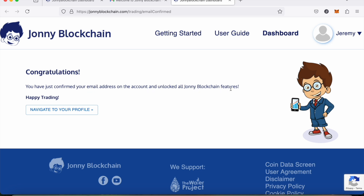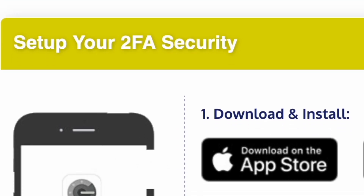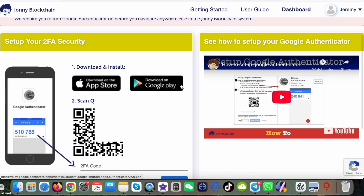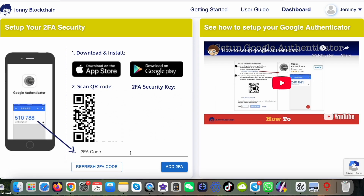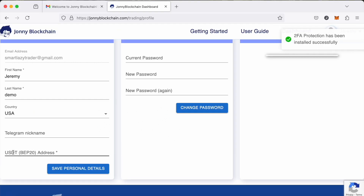I click the link and it says: you've just confirmed your email address and your account is unlocked for all the Johnny Blockchain features. It says navigate to profile. Now I need to set my profile up — it's asking me to set up a Google Authenticator. I've done that already, so I just put the number in the box and add 2FA. That's my profile set up.